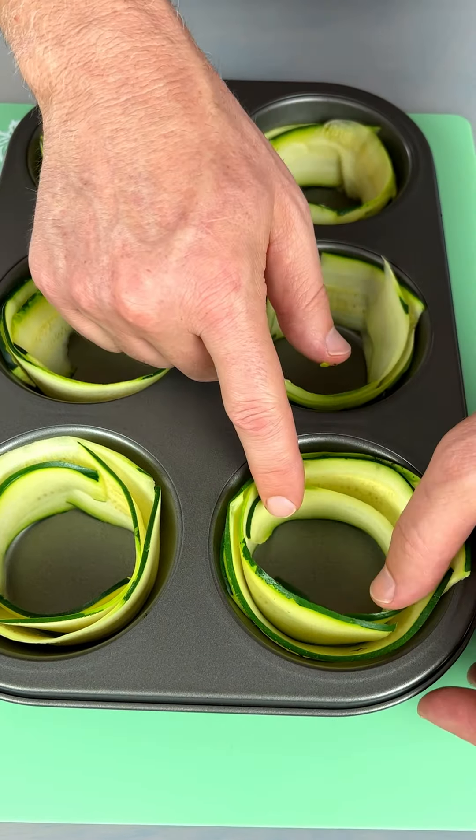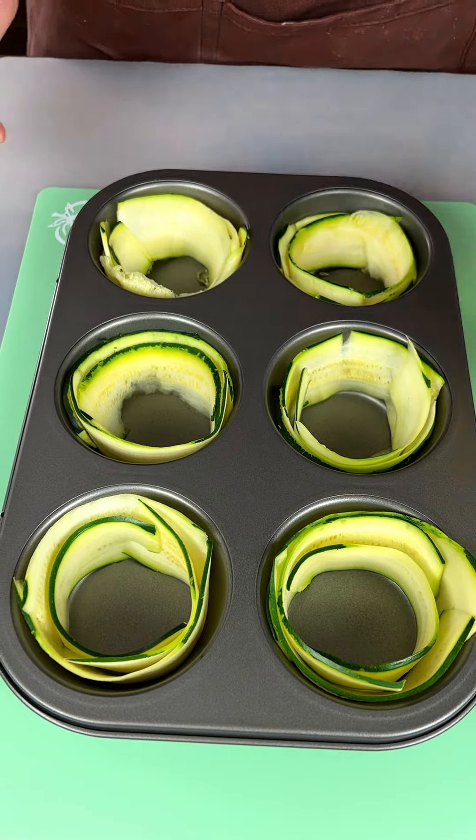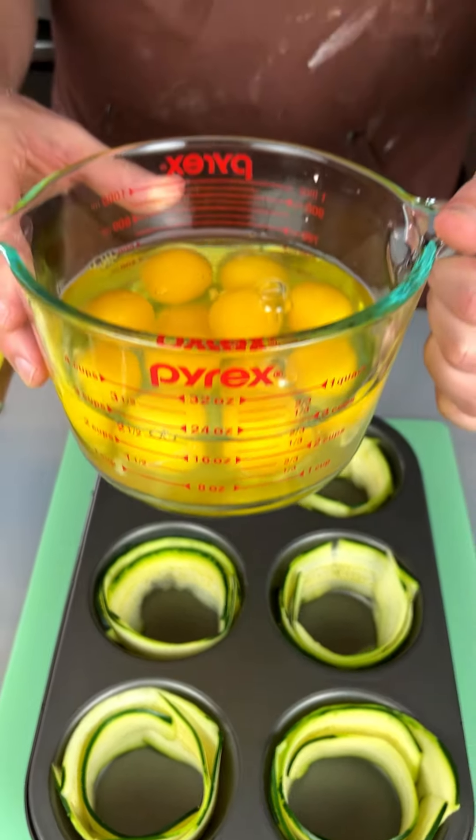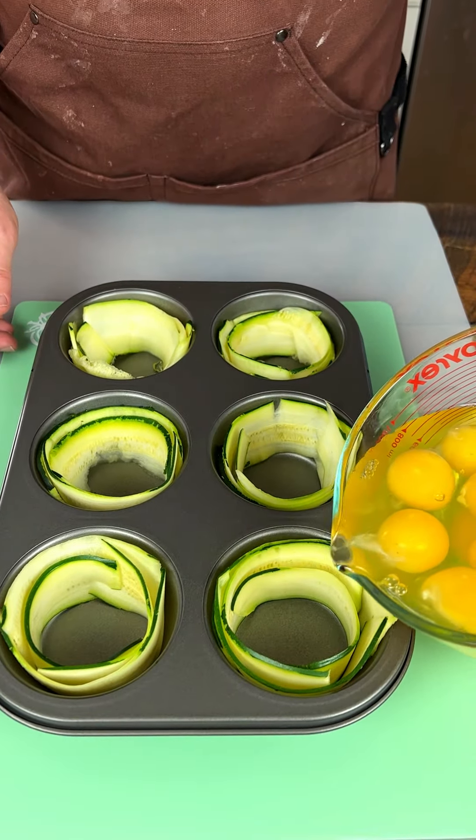As you can see, we've made our zucchini cups right here. Now we're gonna take an egg and put one in each one. Let's start up here, let's see if I can do it.